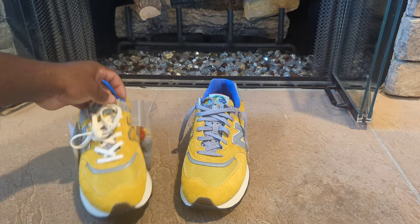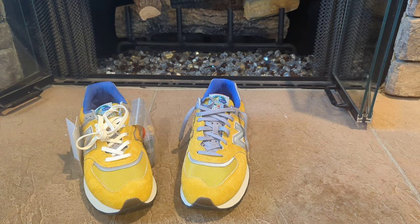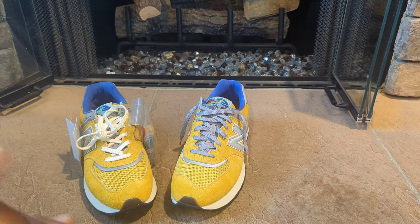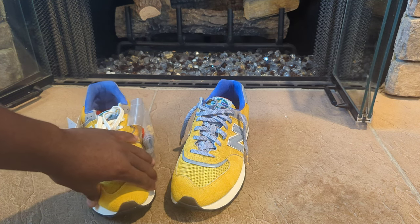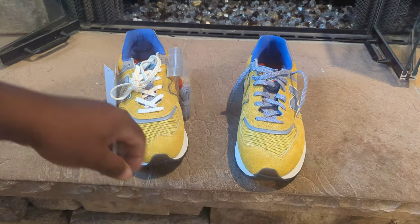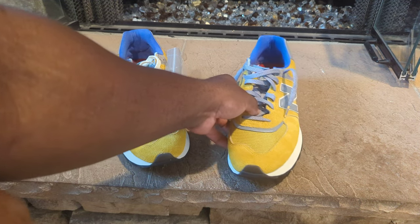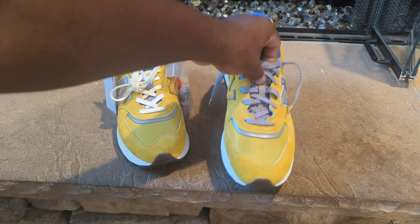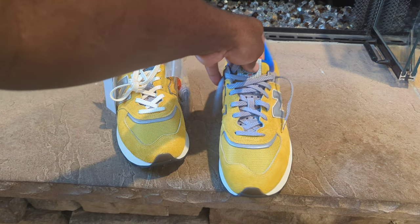As far as quality goes, the suede material is very, very good — it has a nice feel to it. I'm not sure if these are made in the USA or overseas, but honestly the material quality is very good. Starting off with the front toe area, you have that yellow suede up front, and on the toe box you have that mesh with a 3M reflective material on the top part.